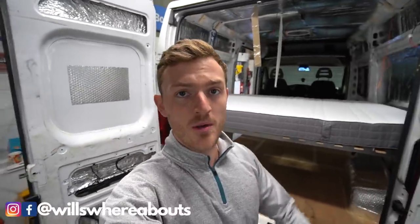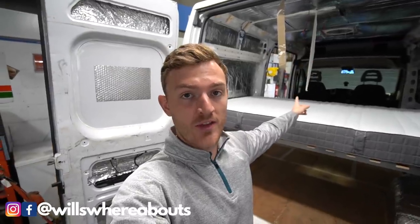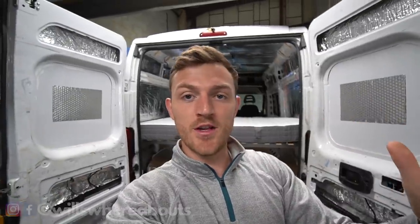I've got a friend coming over shortly to help me get this cladding up because I think it's going to be a much, much easier job with two people — one person holding one end and the other person holding the other. But first of all, let me show you the cladding that I've got, the dimensions of it and all that fun stuff.